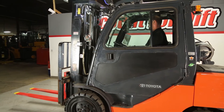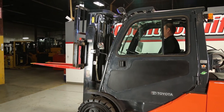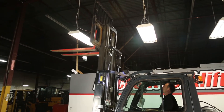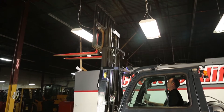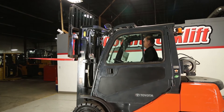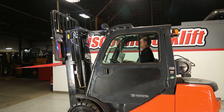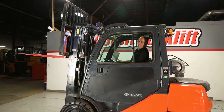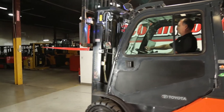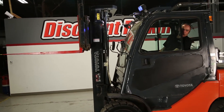Check the fork. This particular forklift has an auto-leveling function — I'll show you that. Press down on the button and it will auto-level when you forward the fork.